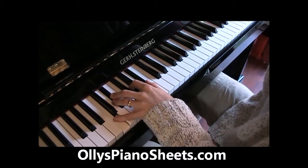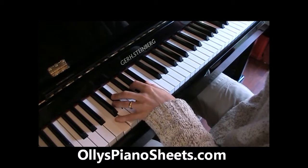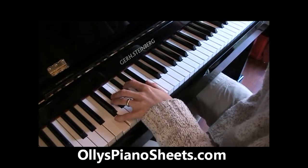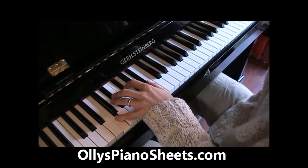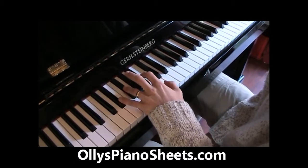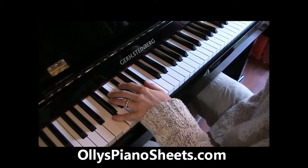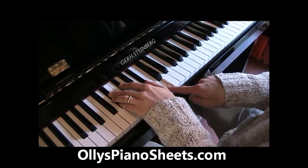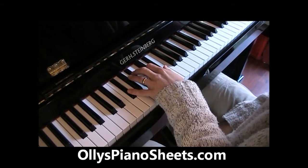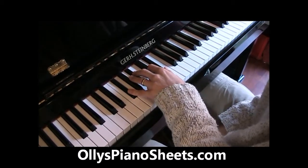Let's do two more now. We've got the half diminished — so we take the minor 7th and you've flattened the 5th, you've diminished the 5th. That's C half diminished. And again we can do different inversions of this, where you just take the bottom note and put it up to the top. That's half diminished — very useful chord, especially in sequences. We'll take a look at some sequences later.